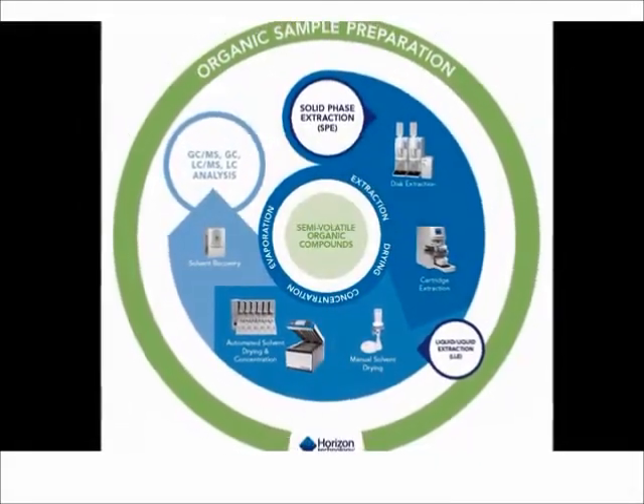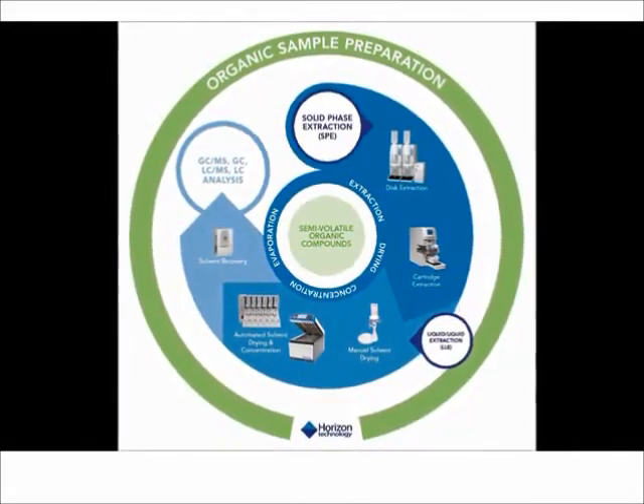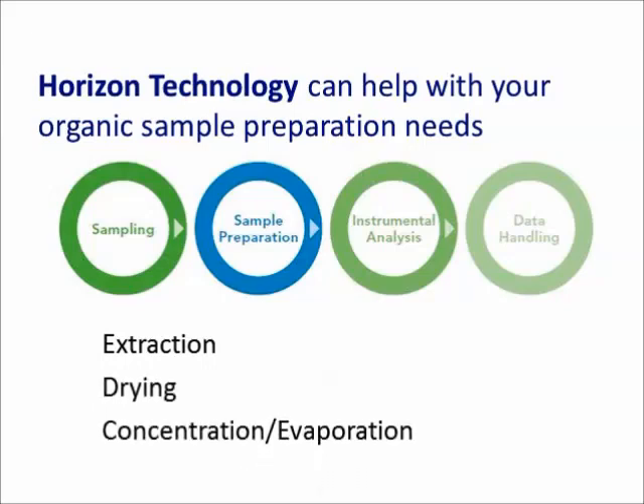Horizon Technology is a well-established company celebrating 20 years developing equipment to help laboratories improve their sample preparation process. Sample preparation is a key step in the overall analytical process, and Horizon Technology can help with extraction, extract drying, and the concentration or evaporation step.